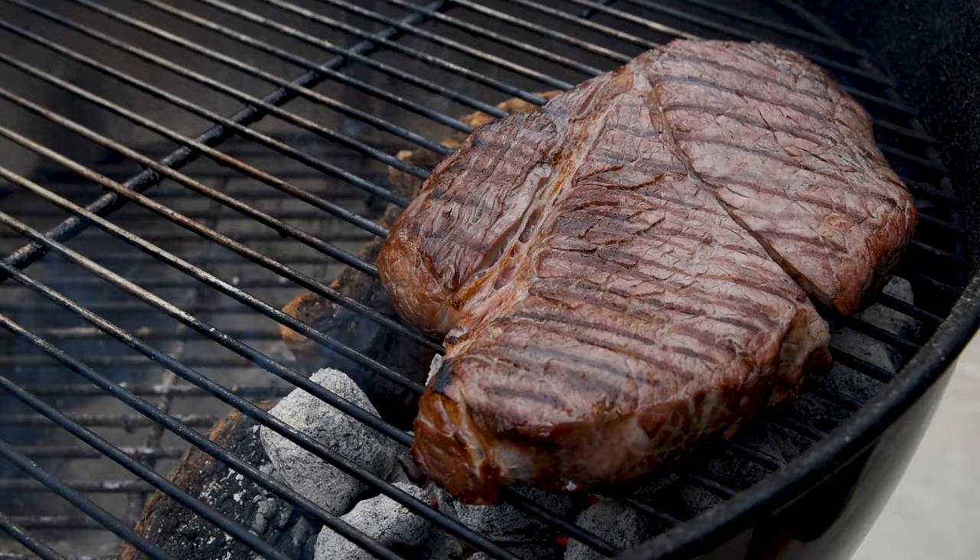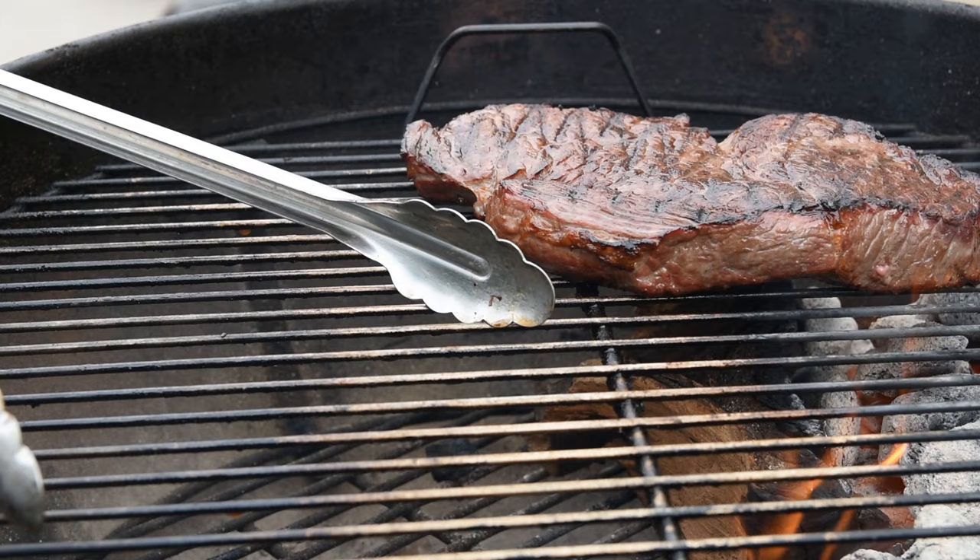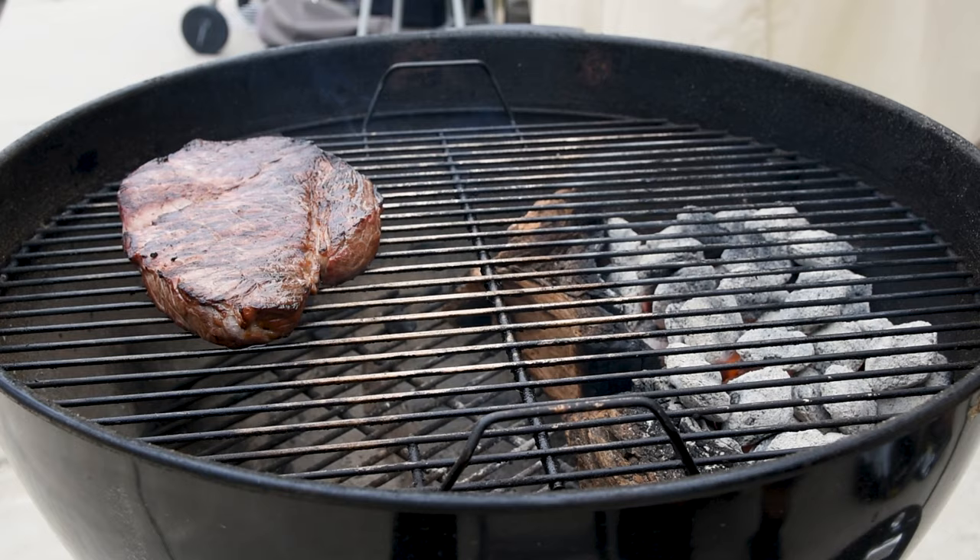A minute or so per side is the way to go. The first flip is going to burn off the moisture and you'll start to see the sear on your second or third time over the fire. If the steak isn't an even thickness, you can put the thicker part over the fire to keep things cooking evenly. And if you haven't hit your target temperature, putting the steak on the indirect side with the lid on will allow you to come up to temperature slowly so you don't end up with a well-done steak. And you really shouldn't call it well done, because at that point, you done messed up.